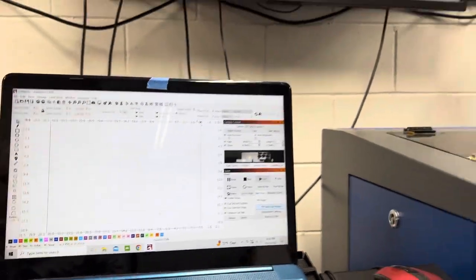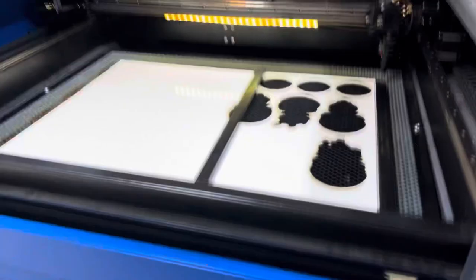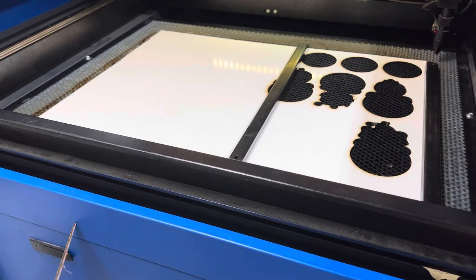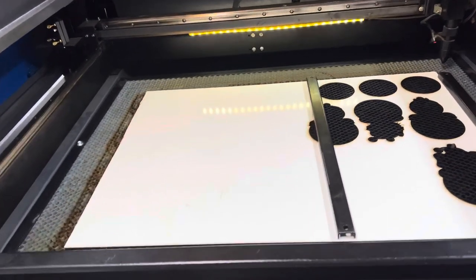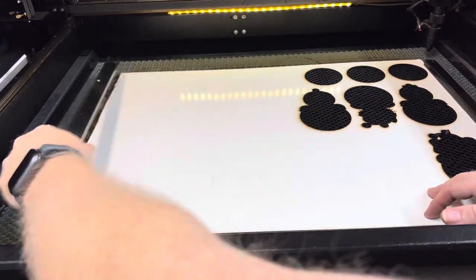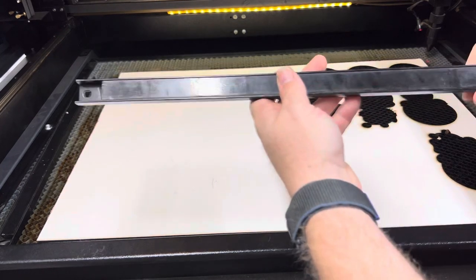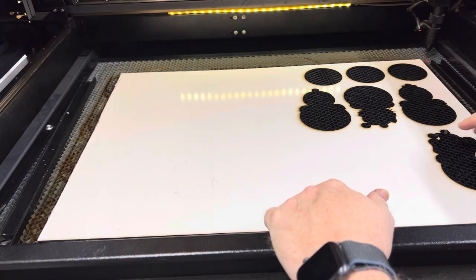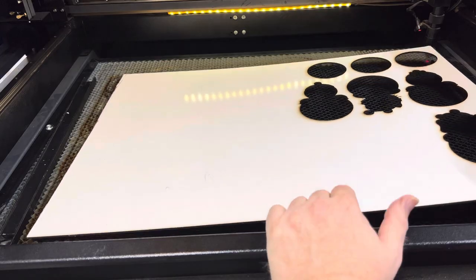The first one is this stuff right here. This is from UPC, it's from Lowe's. If you don't have these bar magnets from Harbor Freight for your laser, you're missing out. I have four and I put them around whatever I'm putting in here and it holds it down very well. I don't ever have to worry about stuff moving.